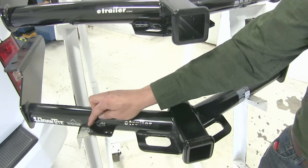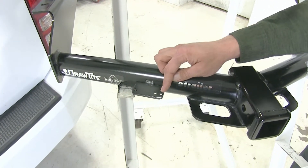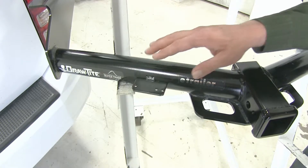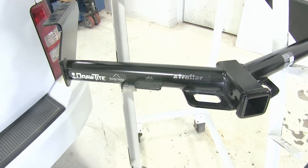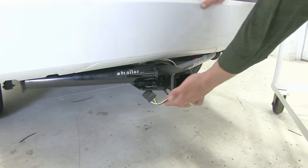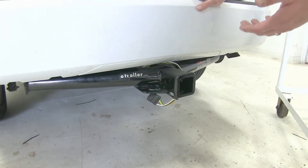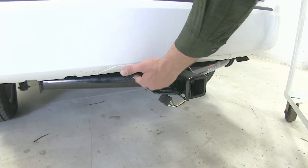The DrawTite has a tab that's been welded on. This is going to be pre-drilled with three holes, which is going to allow for wiring attachment on the rear of the vehicle. This is pretty important in this situation because your 4-pole connector is going to be outside of the rear of the car. With the Curt, we're kind of forced to bring it down and around and connect it to the safety chain loop, or buy an additional bracket to attach to the hitch.